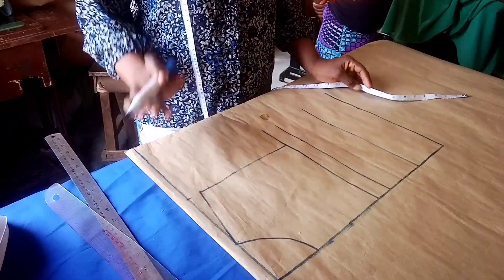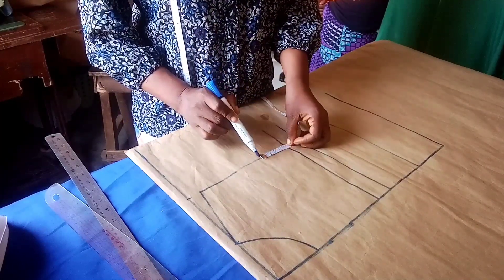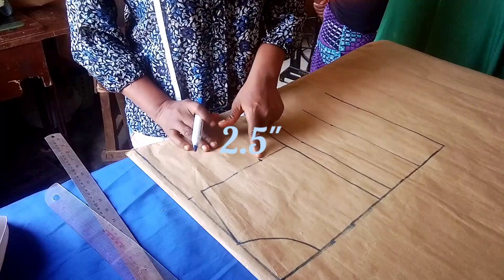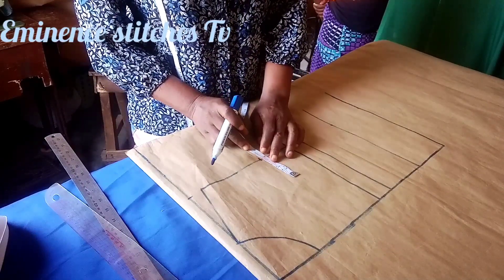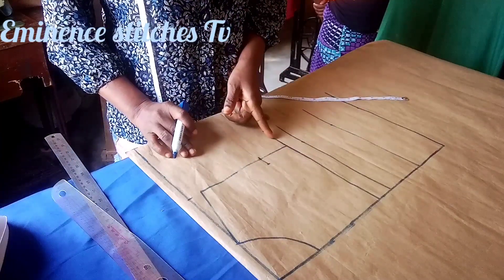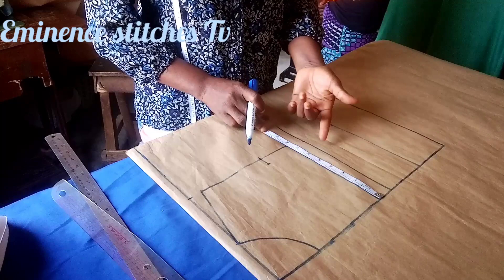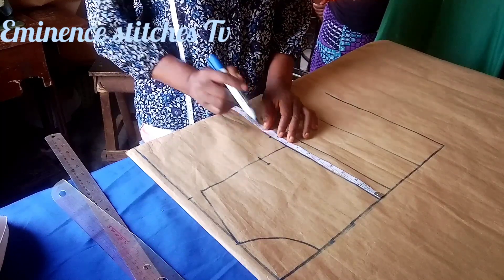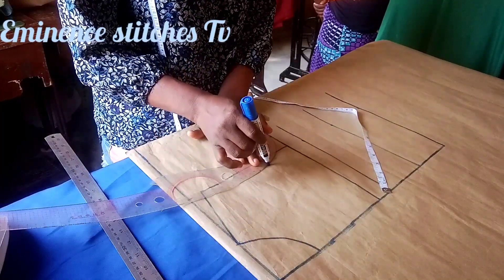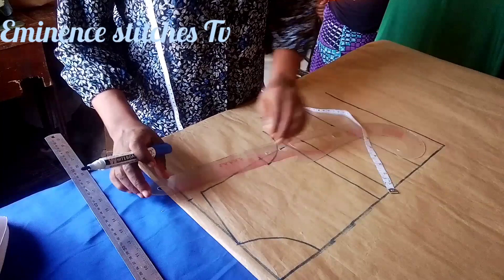After done with all this, place your tape measure and mark two and a half inches upward. On this point, mark inward 0.75 inches. Then you are going to connect it here — but before doing that, measure one quarter of your bust circumference measurement, which is what I'm measuring here, then connect this to this point.